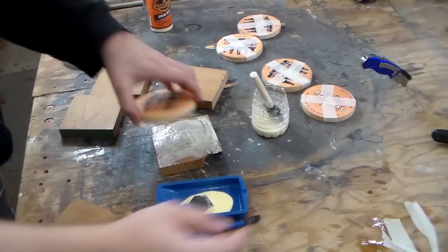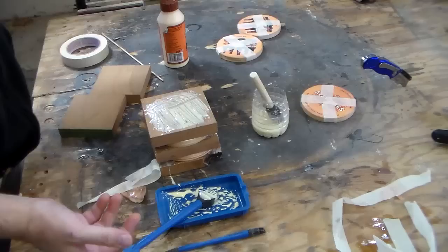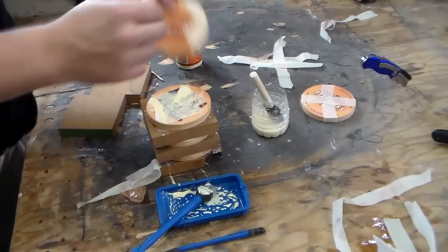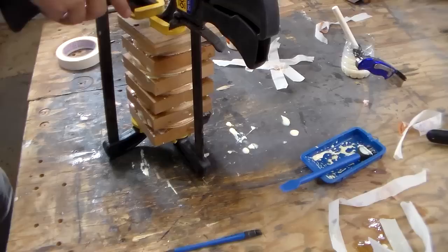It's getting slippery. Glue is interesting because it is extremely hard once it's all dry, but while it's drying, it's actually a lubricant. I've got 5 minutes between the time that I first start putting glue on here, and the time where it's tacky enough that it will set where it is.